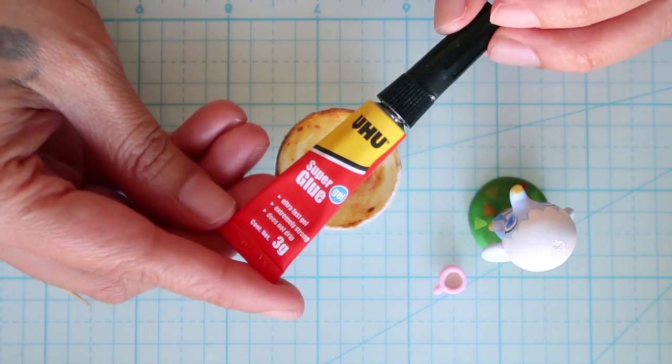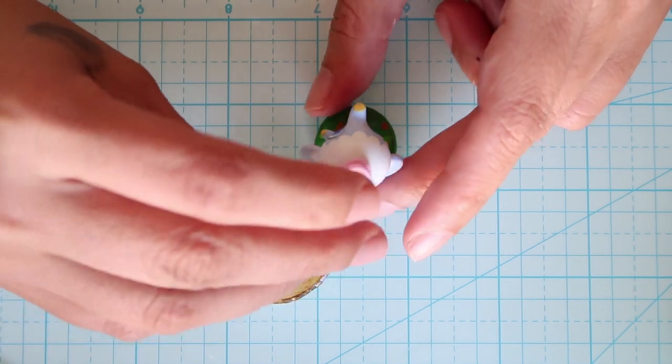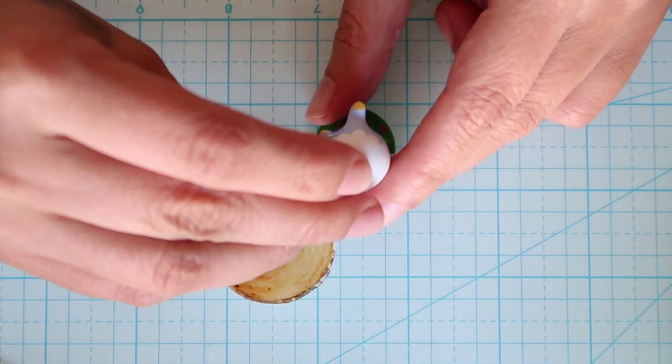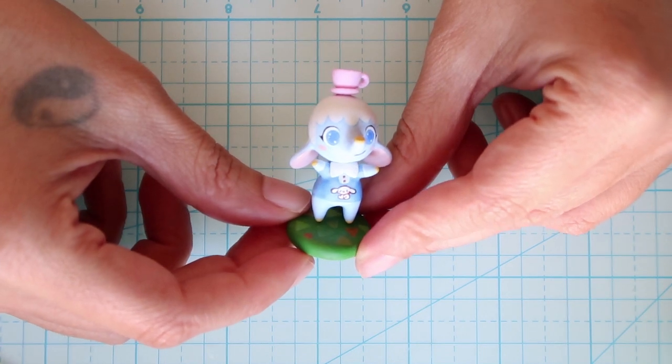Now we're going to attach the teacup. I'm using super glue and a toothpick — take a small amount of glue and place it on the head, then place the teacup on top of the head and press it down gently until it's fixed in place.